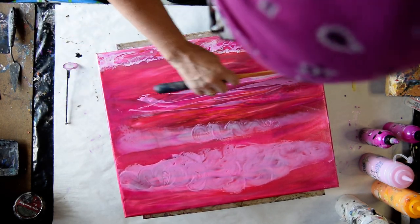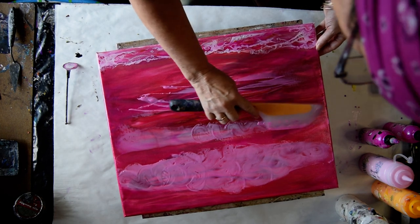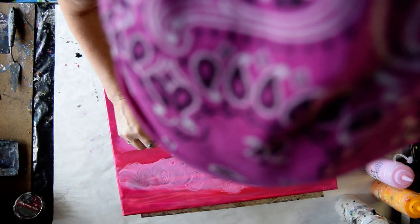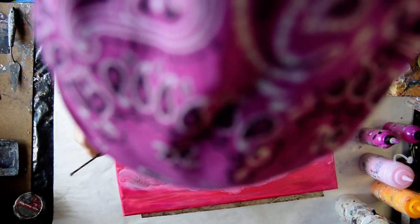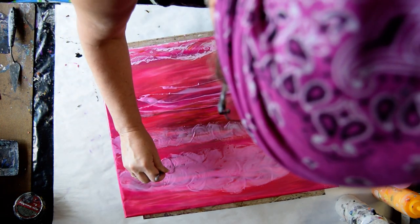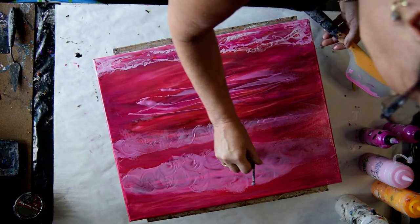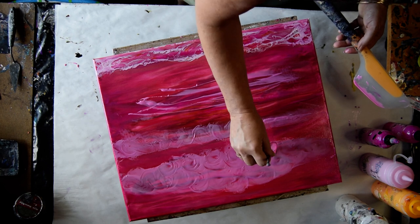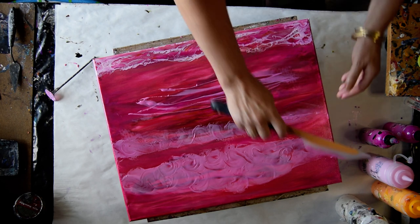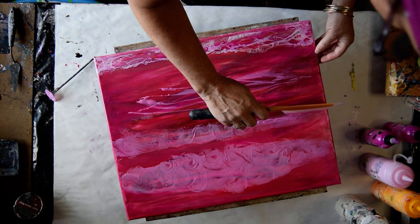I think this part is going to work. Get that bubble out of there. Lighten up my touch — just carve some swirls. Well, it may be a fail, but it's not a fail yet. And I don't give up that easily.